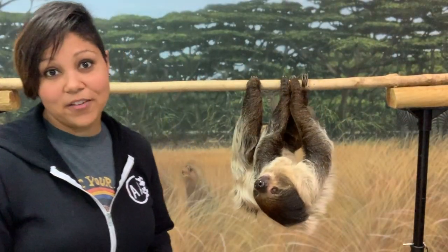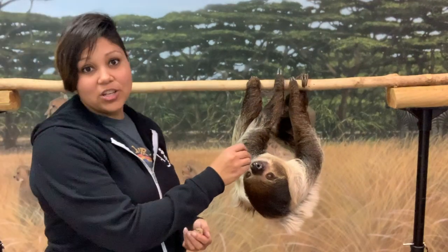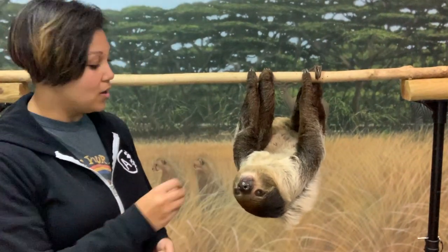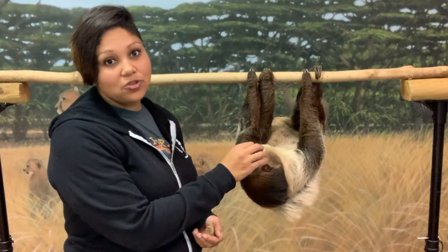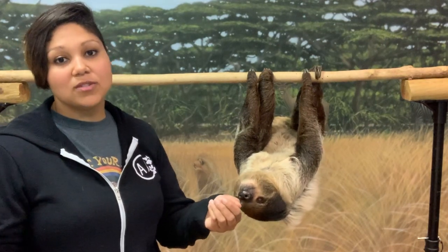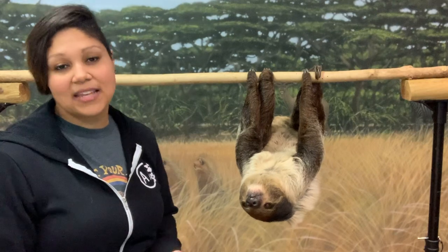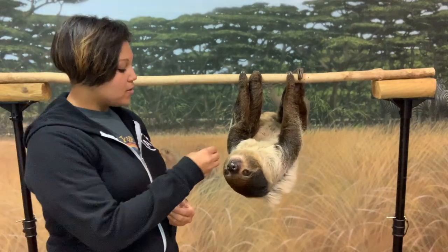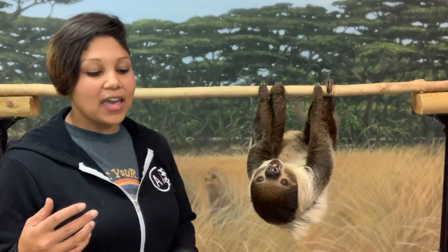We all know sloths are very, very slow. On the ground, animals are going to be able to catch up with them. Even though she is incredibly strong, she's just built for living in the trees. If she were to go to the ground, sloths have to use their front feet to drag themselves because they can't use their back legs to walk.